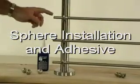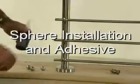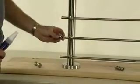A beautiful way to finish off the ends of the stainless round bar is to use the stainless round spheres.